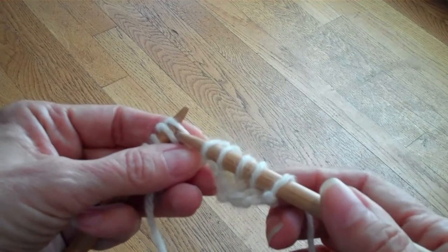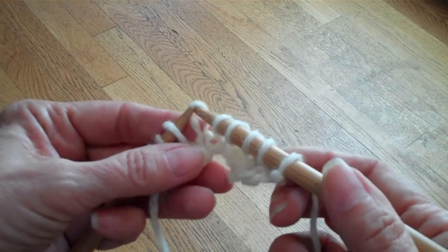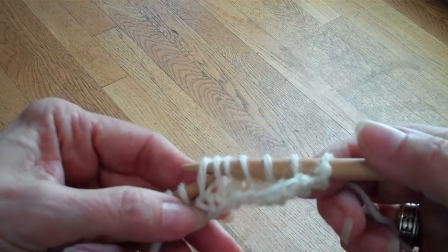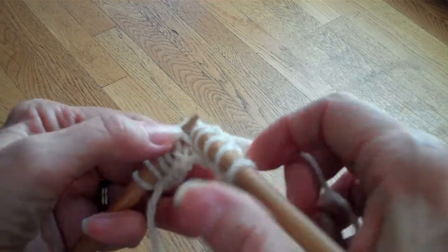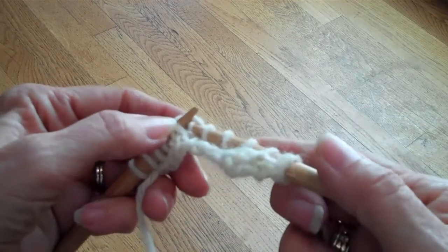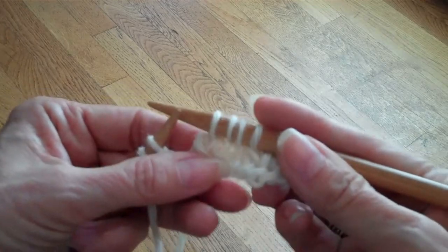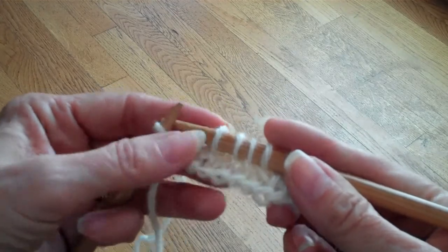One way that you can make it look much better is to barely use your needle tips — just the very tips — when you slip the stitches and when you work the decrease. What that's going to do is stretch those stitches out less, and therefore they're not going to be as large.